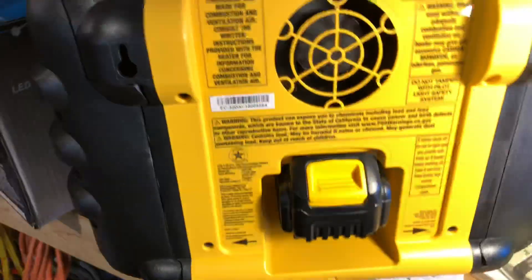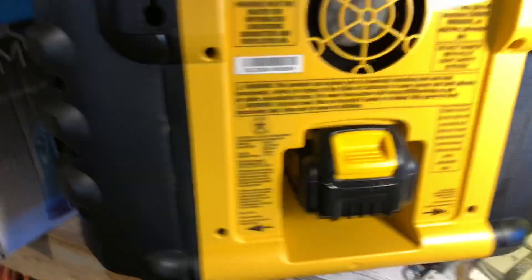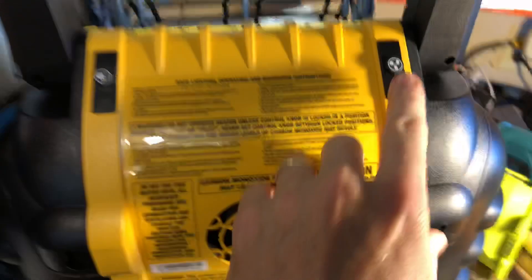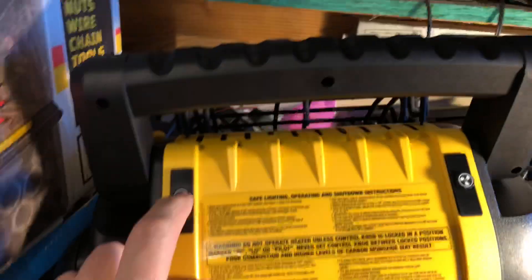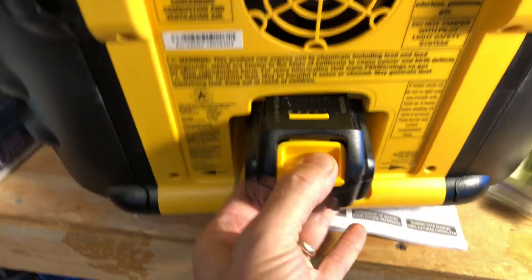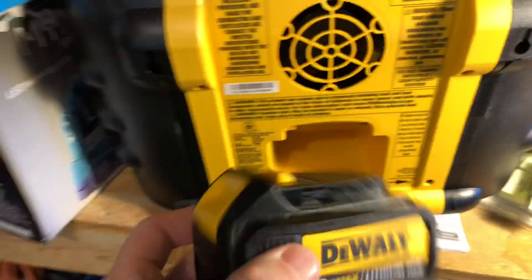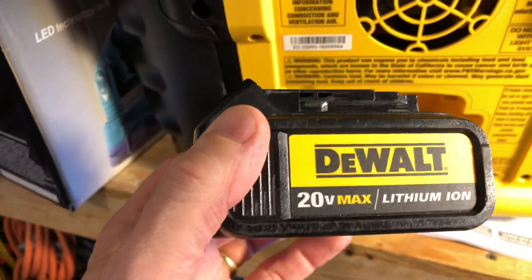I'm going to show this to you in the back — I'm going to get this a little further up on the counter here. Here is our battery. Switches — fan, light. And of course, we put our battery in here. This can use the 20-volt; it can also use the new batteries, the 40 and 60-volt, because you can see that there's a lot of space. I used just a regular 3-amp hour 20-volt max battery.